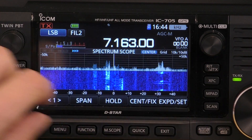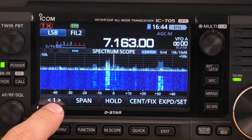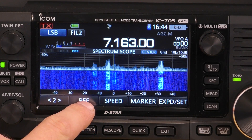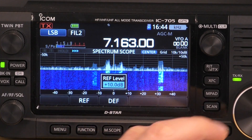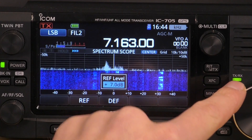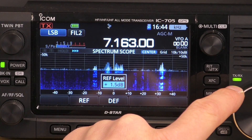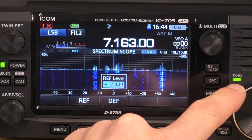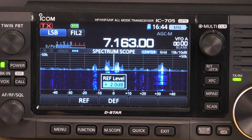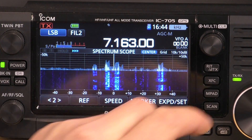So the first thing to be aware of when you're running the scope is — this is the first menu — just pop it into the second menu and have a look at the reference. Just tap on reference. At the moment it's plus 10. You can see that there's quite a lot of noise here on 40 metres, so if we turn that down until most of that noise disappears, we can see now there are some signals there.